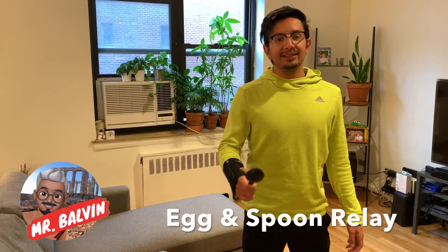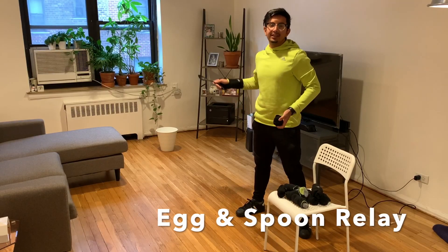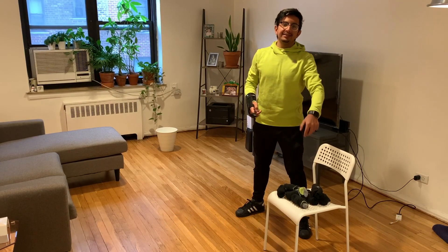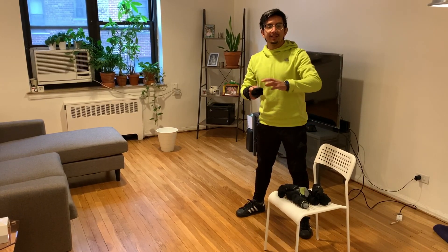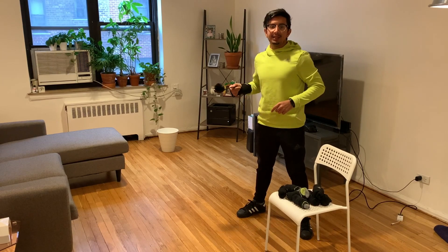Hello everyone, this is Mr. Balvin from Go Balvin Go. We're going to play a game from National Fielding called Egg and Spoon Relay. You're going to place a bucket on one side of the room and your eggs on the other side of the room. With a spoon, you're going to take them only one at a time. You have one minute to place as many as you can inside the bucket. Ready? Let's watch.